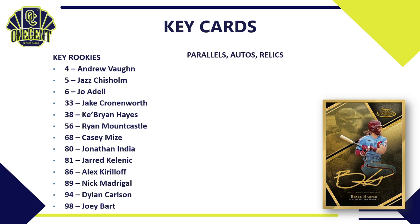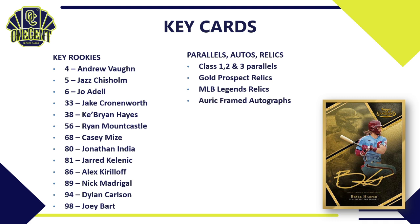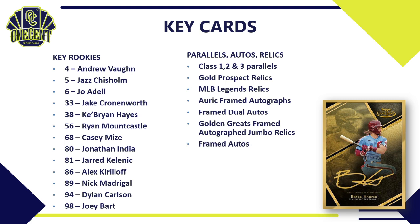For parallels, autos, and relics, the key cards to chase are the Class 1, 2, and 3 numbered parallels, the Gold Prospect Relics with golden nuggets, the MLB Legends Relics, and the new Auric Framed Autographs numbered to 25 or less — a very solid auto checklist in that subset. The Framed Dual Autos are very hard to pull but a fantastic pull if you get one. The Golden Greats Framed Autograph Jumbo Relics feature retired stars and Hall of Famers with big jumbo patches plus autos, and of course the Framed Autos with the gold frame that Gold Label is very well known for.